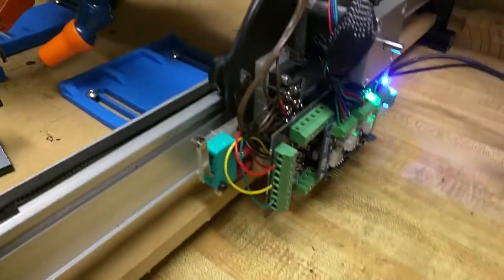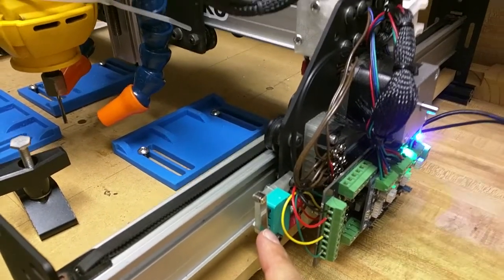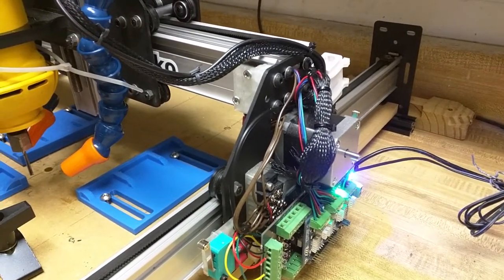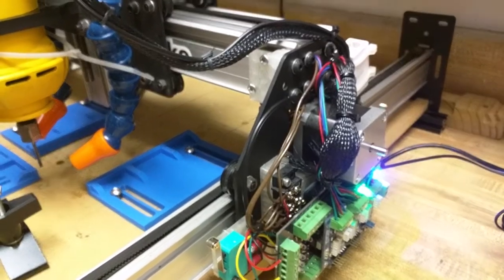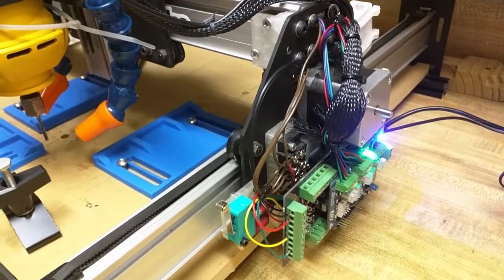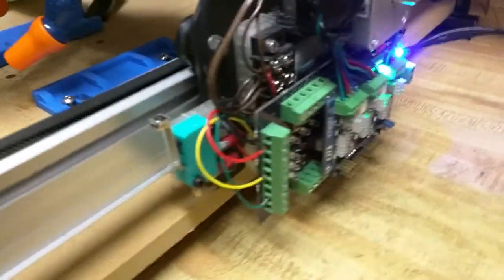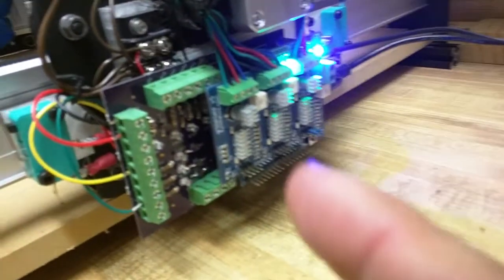One thing I tried a while back was putting limit switches on, but I had real bad problems with noise from the motors giving me false switches. A few other users said I just needed to add another resistor or capacitor, but I found the noise was a huge amount. So I got kind of bummed out and put it on the table — but then there was a user on the forum who had designed a switch shield for all the inputs on the Arduino.